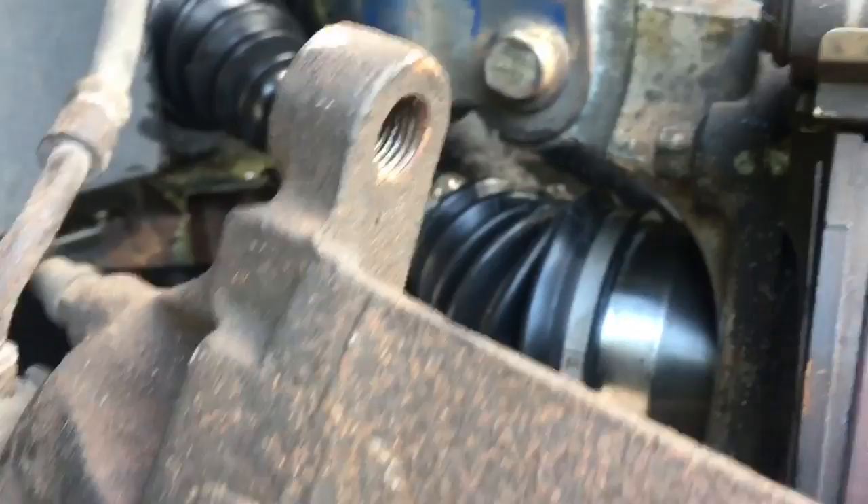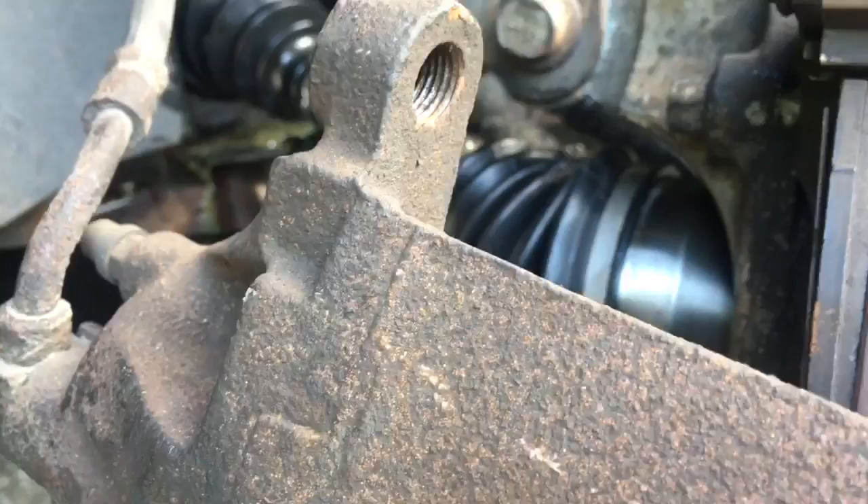I saw a guy who put brand new brakes on and had the lines twisted, plus the calipers on the wrong side. Now that might not have been entirely his fault — maybe the parts store told him this is the right and this is the left, and he didn't know.